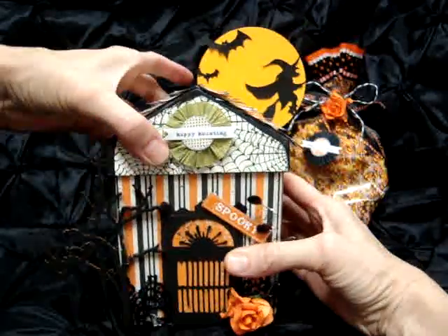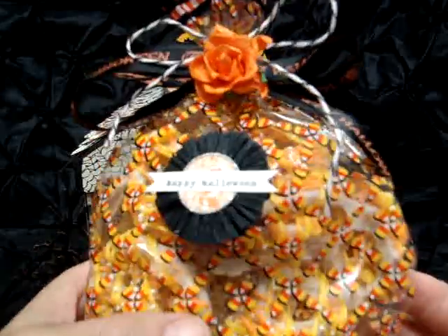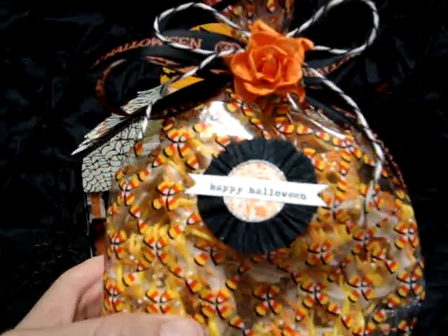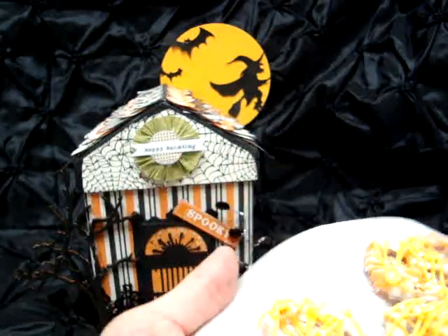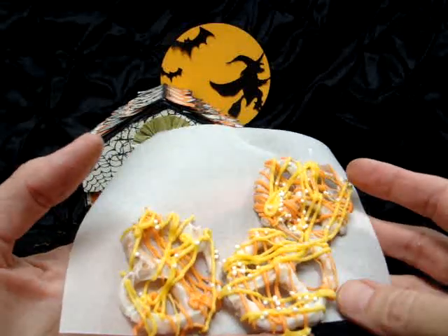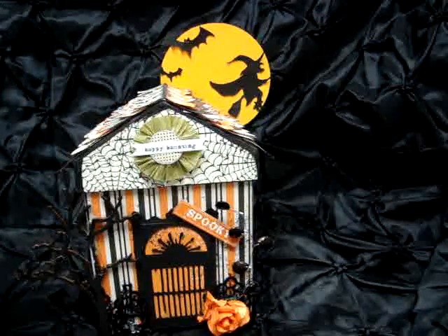Inside the box you just take the lid off, and inside is a bag. I got it at Michaels - this is just a bag of pretzels, candy corn pretzels. I made them and I will put the recipe down below. They're really easy to make - you just take regular pretzels, dip them in white chocolate, then put orange and yellow on top with some white little sprinkles.